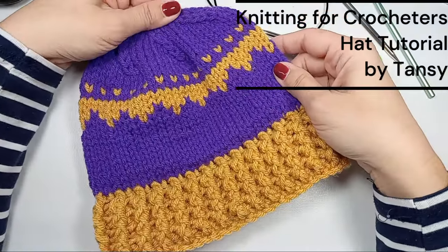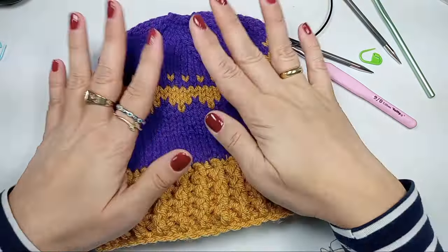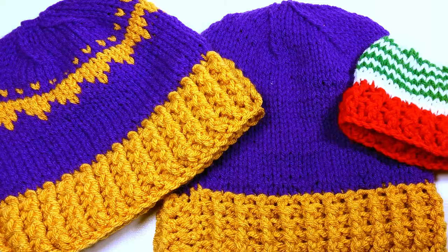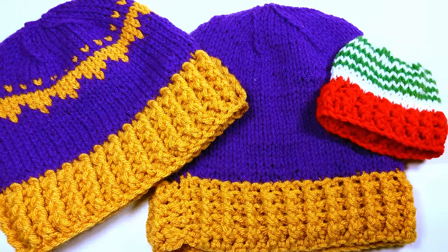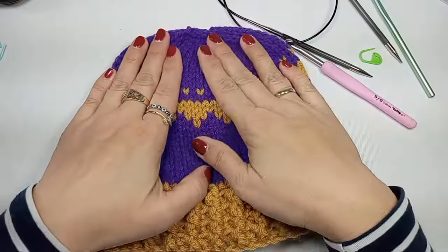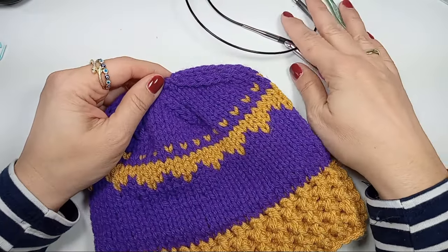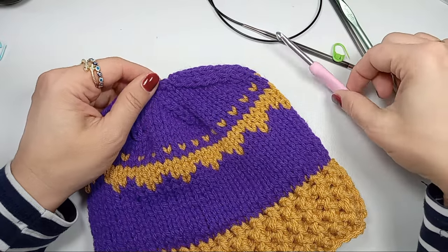Today we'll make a hat using crochet skills. All you need to know is how to crochet — you don't even need to know how to knit. We will be doing only the knit stitch and we are not going to be purling. We're gonna use our basic supplies: knitting needles and crochet hooks of course.